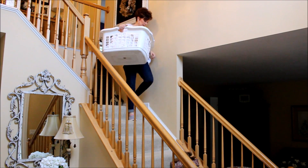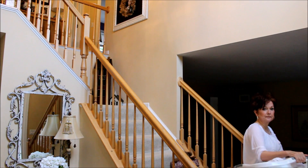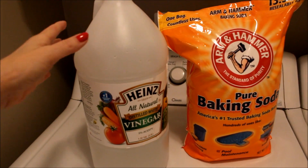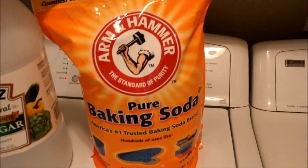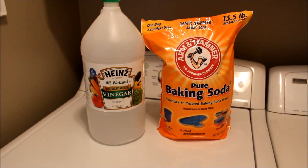Hey everybody, it's Mickey and in today's video I have some laundry hacks for you that will save you some time, money, and a little sanity too. Some of your best friends in the laundry room are white vinegar and baking soda. I get these really large containers at Costco because vinegar and baking soda have so many uses all around your house.